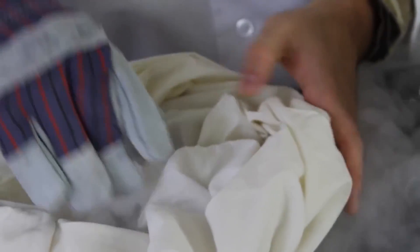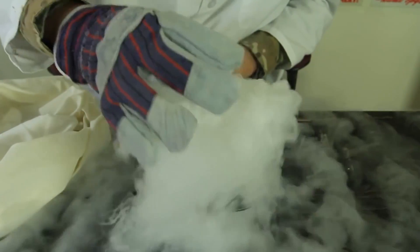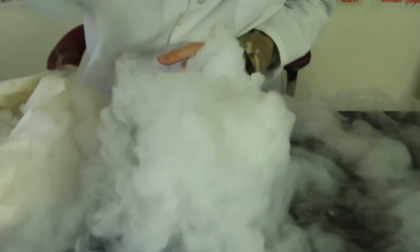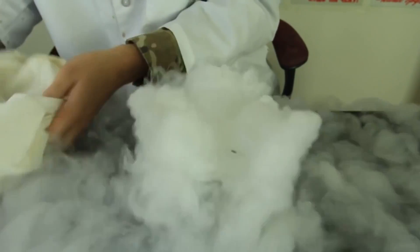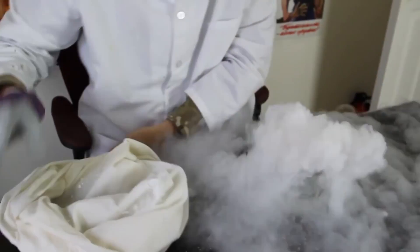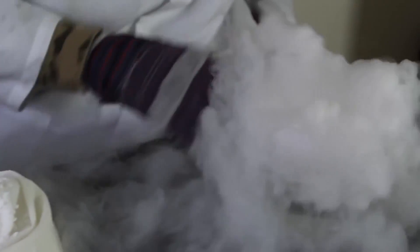How cool is that? So make sure that if you do that, you use the hot water. Let's just drop the whole thing in. You can actually do a lot of experiments with dry ice. Look how cool this is. But be careful — dry ice is super cold, super super cold. It will even ruin your table.